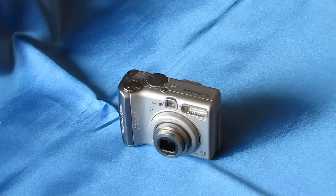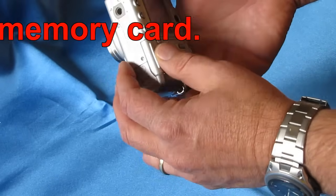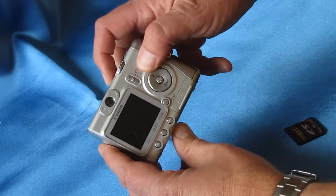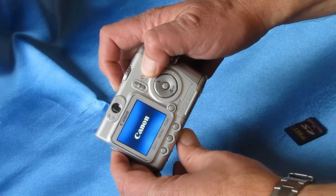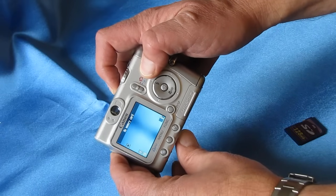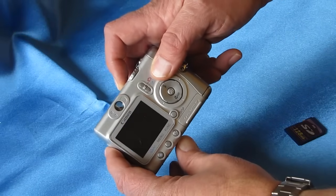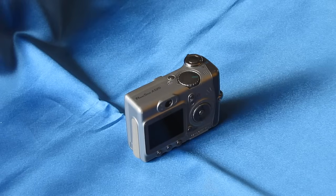A factory reset didn't correct the problem, so the next thing to try is a forced reset. The way to do that is to remove the memory card from the camera, then try to restart the camera with it removed. This doesn't work for all cameras — I'm not sure if it works for this particular model, the A510. It tells you there's no memory card, but in this instance it didn't work. Removing the SD card didn't fix the problem.